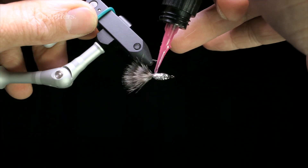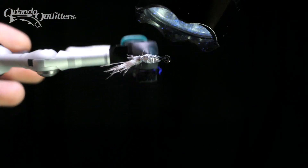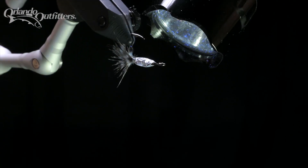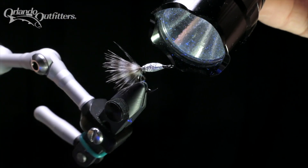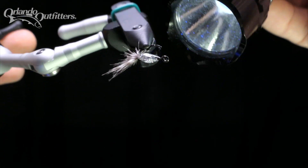A rotary vise really helps here, allowing you to rotate the fly to even out the resin. When you get the shape right, continue turning while you use a UV light to cure the resin. With a strong light, you can actually create a strong enough curing reaction to create smoke. This can be alleviated by pulsing the light — flashing it on and off — and by turning the fly quickly.